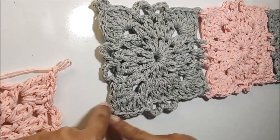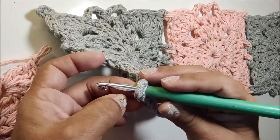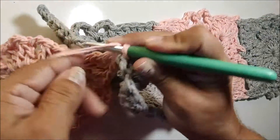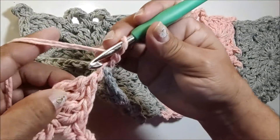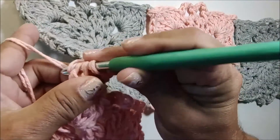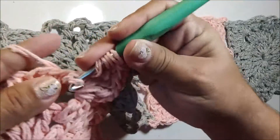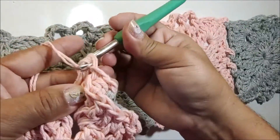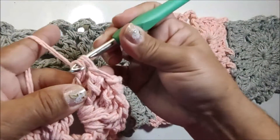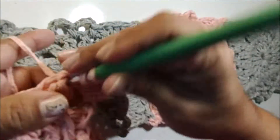Vou trabalhar nesses dois cantos que estão soltos — você tem aqui um picô no canto. Passo a minha agulha por dentro, pego a laçada e passo por dentro. Prendo com uma correntinha e faço outra corrente. Volto no ponto alto duplo que acabei de fazer, pego as duas alças e prendo com um ponto baixíssimo. Então faço duas laçadas, volto na alça e completo o canto com um ponto alto duplo, um ponto alto e meio, outro ponto alto e meio, e um ponto alto.